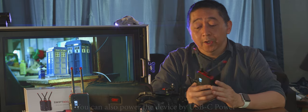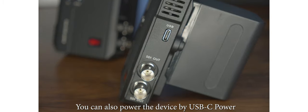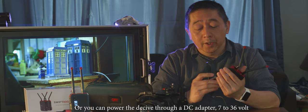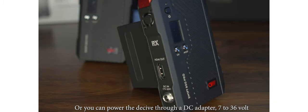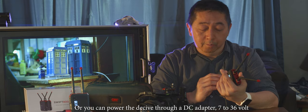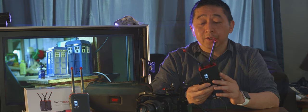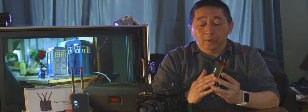One cool thing about this device: you can not only power it with a Sony battery, but also via a USB-C port — useful for connecting to a power bank. You can also power it with a DC adapter input ranging from 7 volts to 36 volts, giving you three power options for essentially unlimited supply.